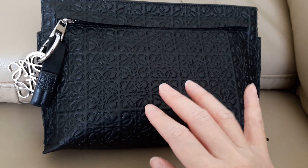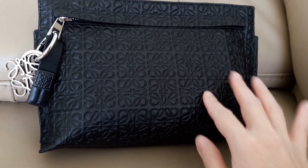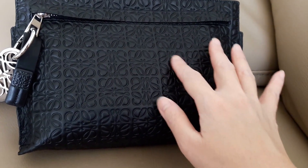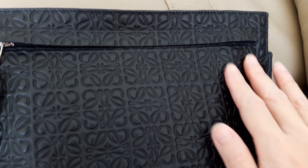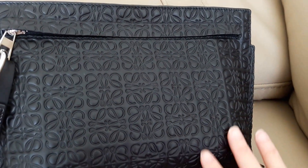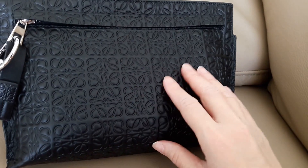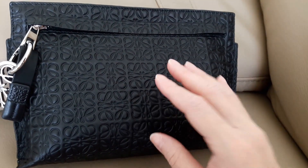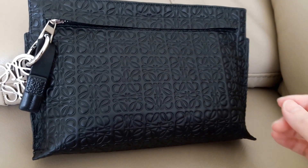Although the Tea Pouch comes in different textures, colors, and prints, I've chosen this one which comes with the brand's logo — the anagram — embossed all over the bag in a repeat pattern. This gives the bag a very nice texture, makes it visually more interesting, and it will stand out better.